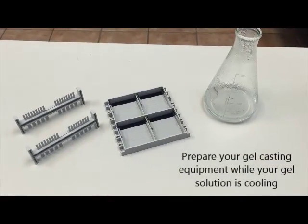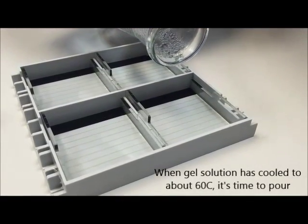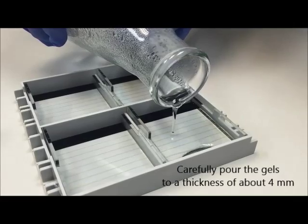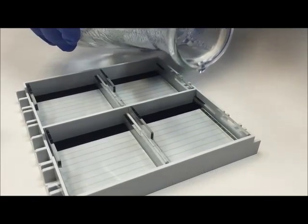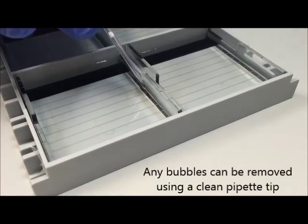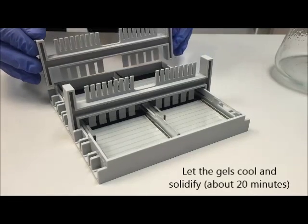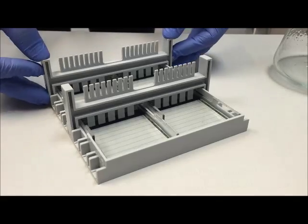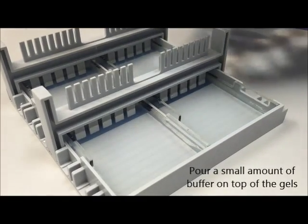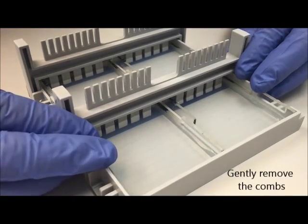The next step is to prepare your gel casting equipment. We're using the Acuras MiGel casting set that comes with the MiGel system. It's important to let your gel solution cool to about 60 degrees before pouring, otherwise you can warp the gel trays. Carefully pour the gels to a thickness of about 4 mm, trying to prevent any bubbles from forming. Any bubbles that do form can be removed quickly with a pipette tip. Put your combs into place and let the gel cool for about 20 minutes. Once the gels have solidified, pour a small amount of buffer on top to facilitate removal of the combs, then gently pull the combs straight up and out of the gel, being careful not to tear them.